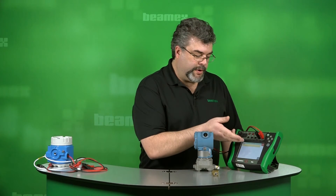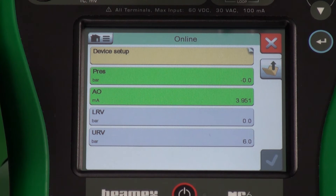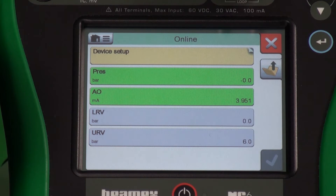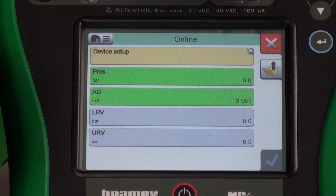What you're seeing is a representation of that DD structure. If we hit online, we can go down to the next level. Anytime you have the yellow with the little corner flap that's up, that means there's another level underneath it. Green means that those are measurable variables. You can see our LRV and URV right here, so you can make changes. We can change the tag name, change how it's arranged. This has a range right now of 0 to 6 bar. We could change that value or change the units.